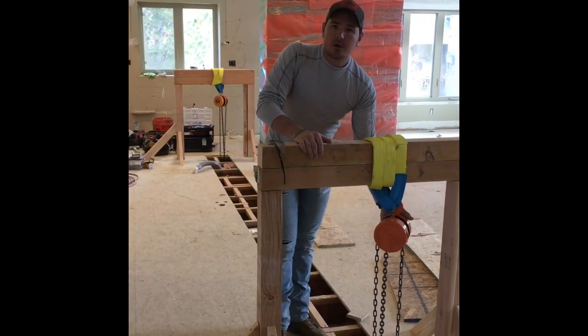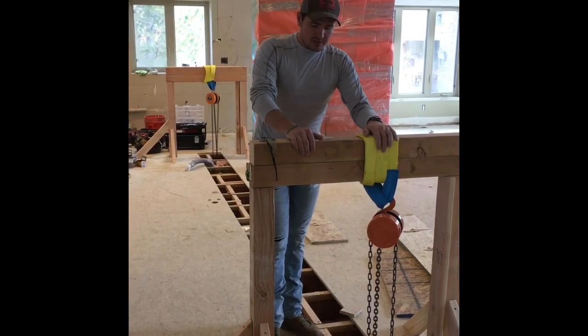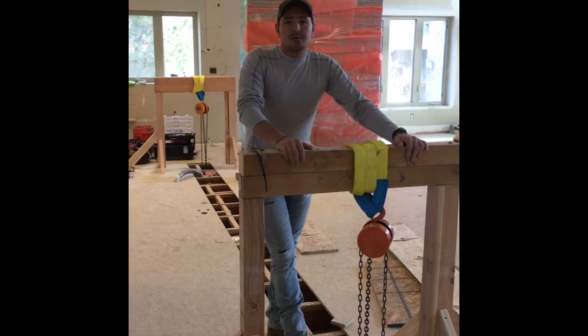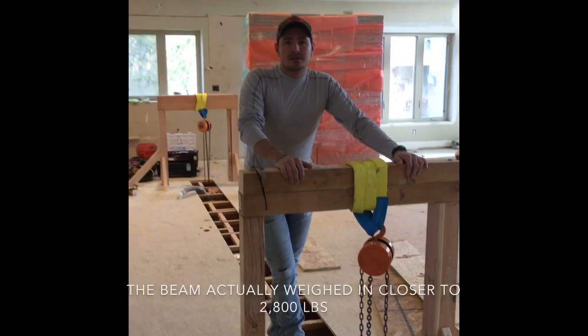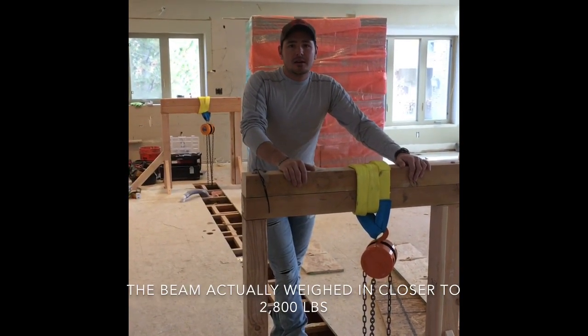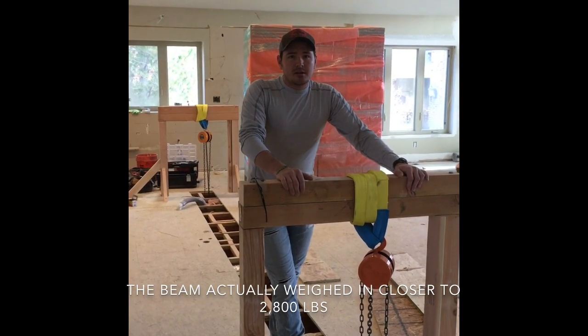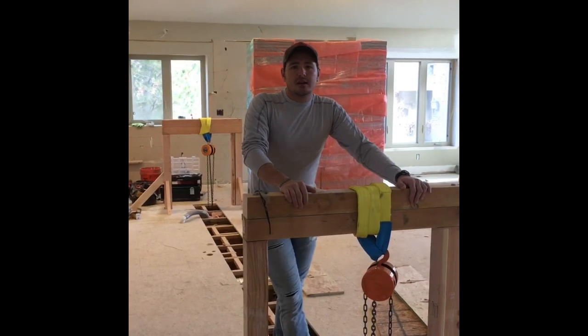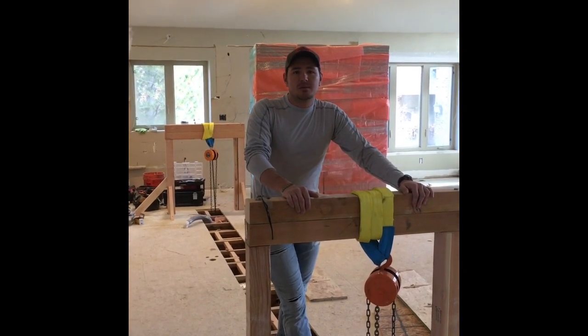We have a chain hoist right here and just some lifting straps — this is plenty strong to lift that beam. The beam is 2,400 pounds and 28 feet long, so it's a pretty big beam. Just shortly it's going to show up on a truck and we're going to hoist it in with the crane.